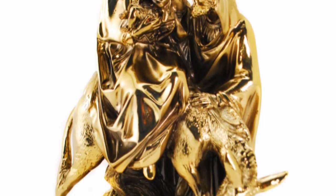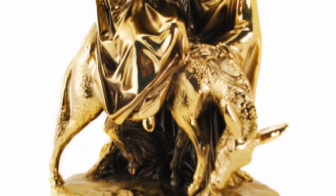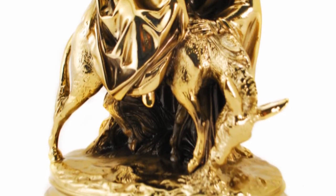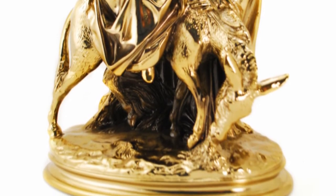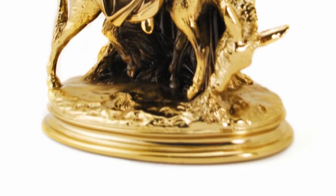The Flight Into Egypt measures about 10 inches high, and every piece is applied with a protective coating to maintain its finish. It is a beautiful depiction of Matthew 2:13, where an angel appears to Joseph and warns him to take Jesus and his mother into Egypt.